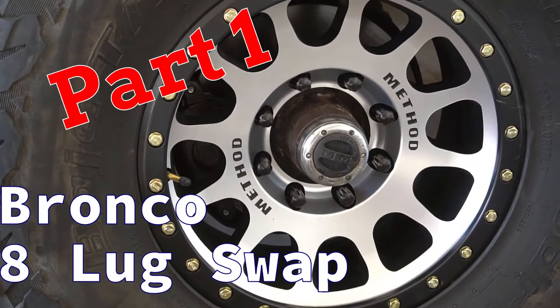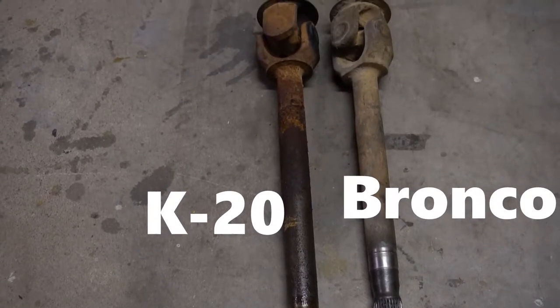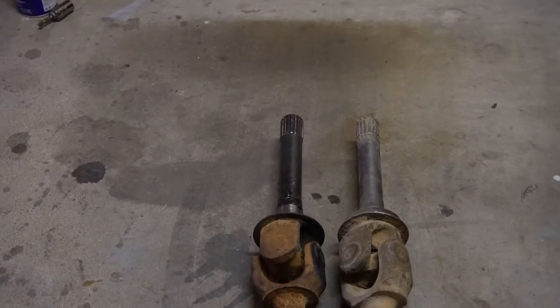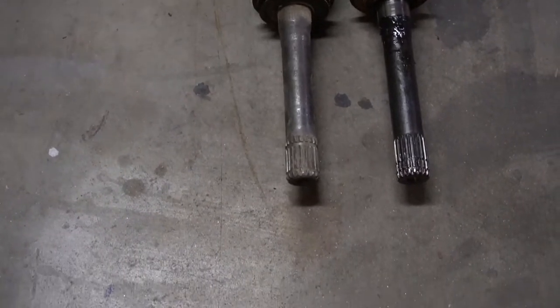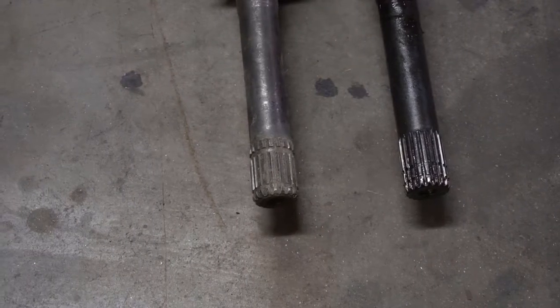This is part one of my 8-lug swap and we'll be covering the front end of the Bronco. I got a donor K20 Dana 44, or 10-bolt — they're really the same — from the hub out, and having it prepped and all the parts collected ahead of time made this swap very easy for me.